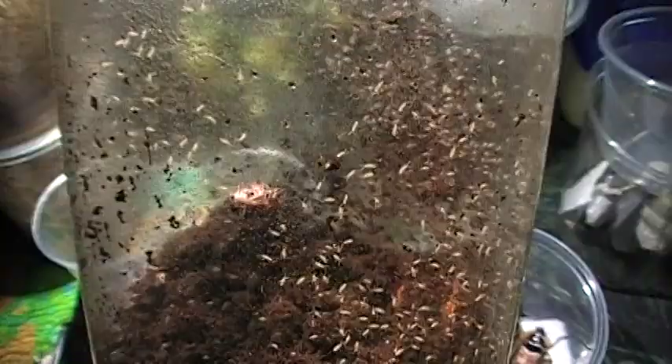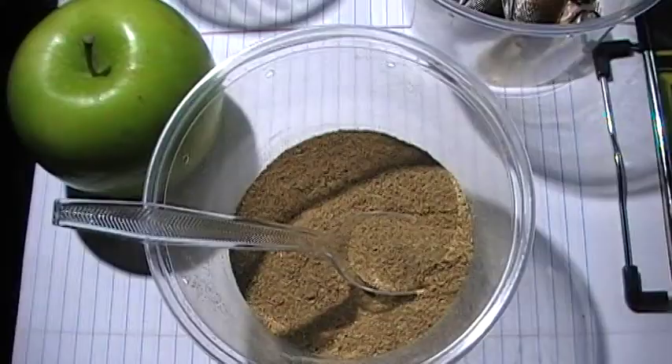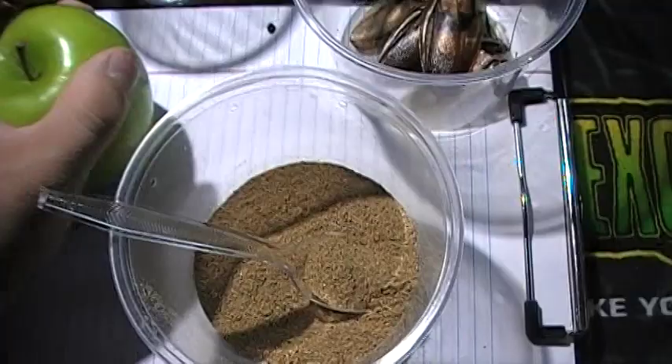If you have really tiny mantis species, another option is springtails. Easy to keep — just in a cup with eco earth. There's special food you can use to help them grow, or give them a tiny piece of apple as long as it doesn't get moldy. Some people also use isopods. Just a lot of different feeder options out there.